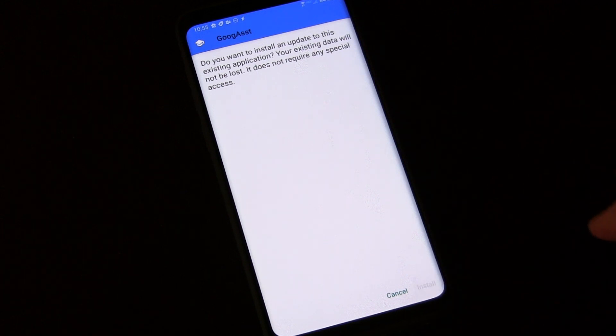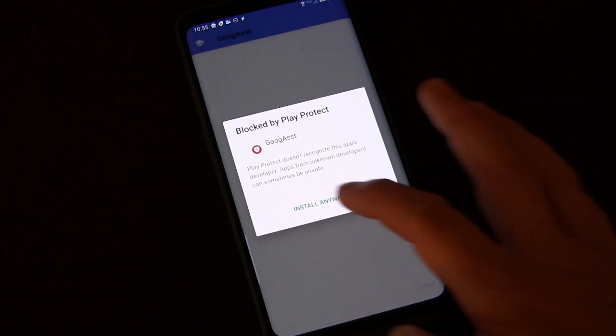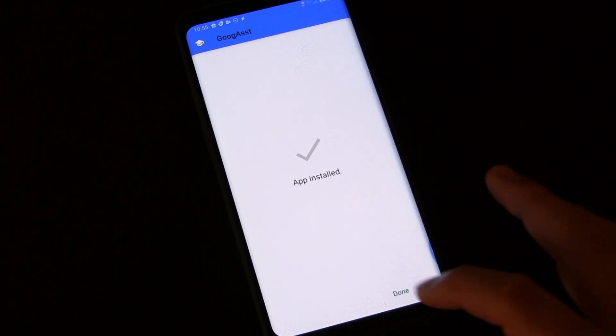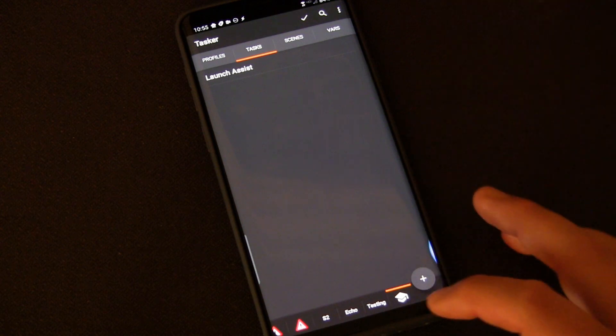Click Install. You'll probably get a warning from Google Play because it's not from them, but we don't care — install anyway, and it'll finish. Done. So now it's done, you can go out of there.